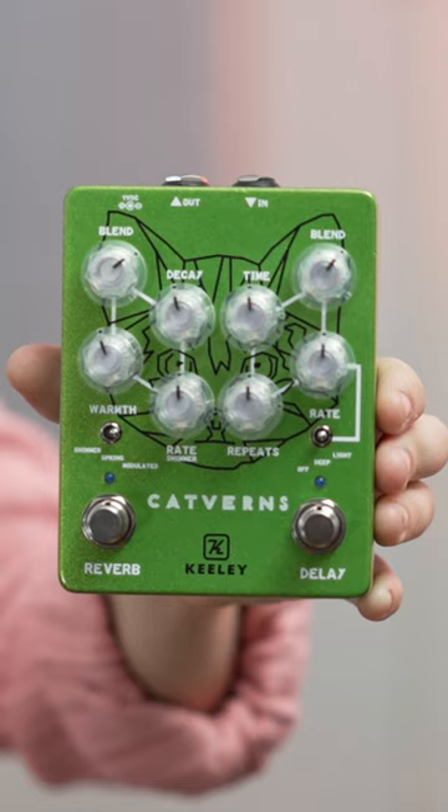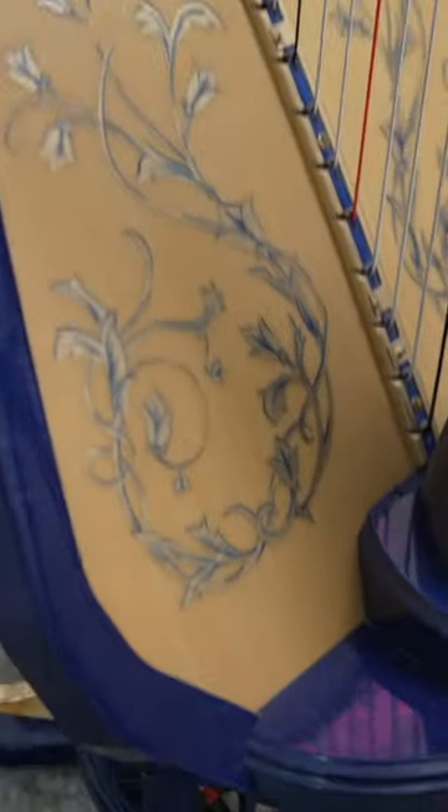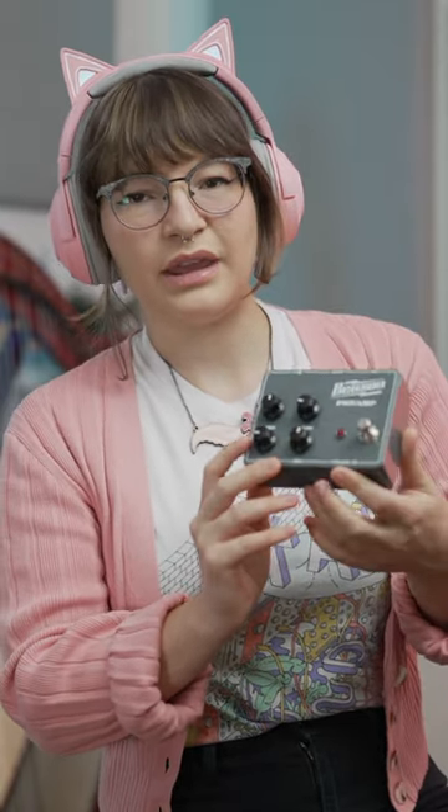This pedal is the Cat's Meow. It's the Keeley Catverns from Bee's Music Shop, and today I'm gonna try it on my harp. My harp also has a pickup for the bass strings, so for that, I'm gonna be using the Benson preamp. But I kinda wish it was pink.